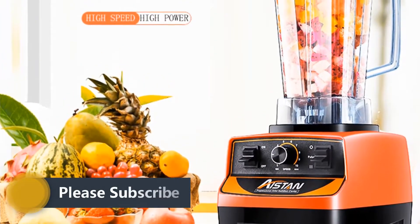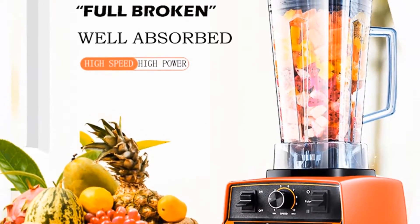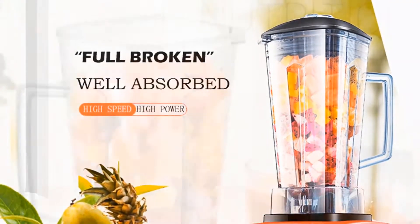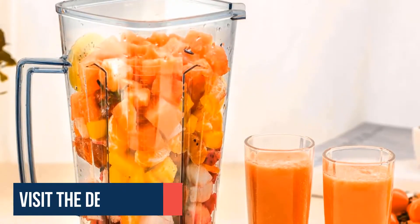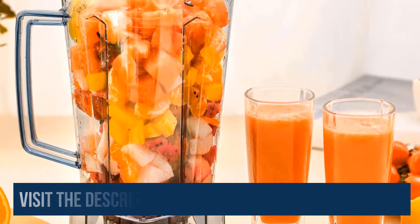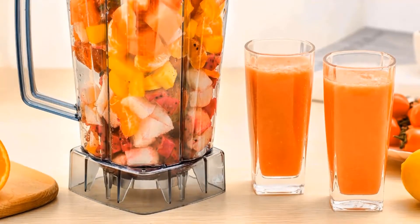This is a high-powered blender that can even heat foods while blending, but you don't want to pay a premium price. This blender is designed to do the job without breaking the bank. It features a powerful and efficient 2200-watt performance with 6 chopping blades that shred through fruits and vegetables and turn ice into snow in just seconds.